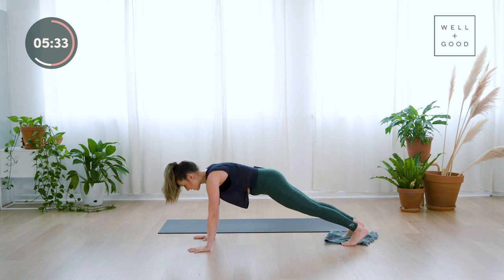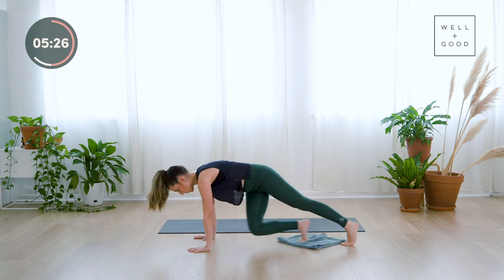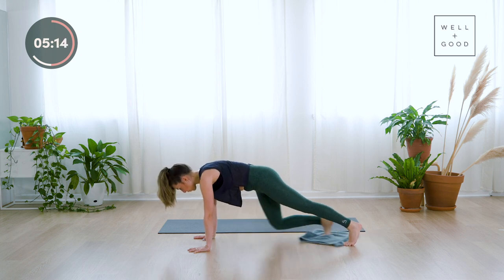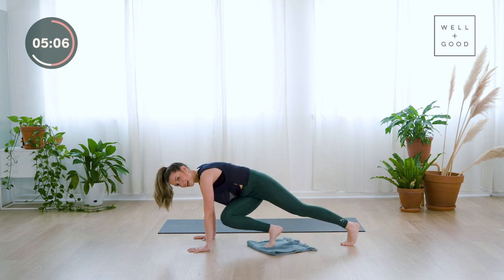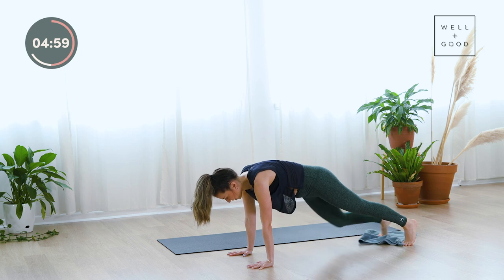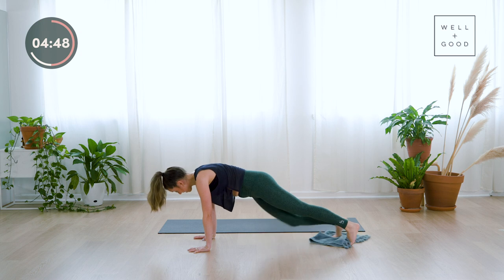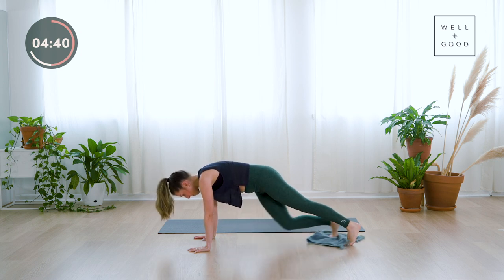Lift the chest, tuck the tailbone under. Take that right knee towards your right elbow — slide it in, slide it back — then take your right knee to your left elbow, so it goes across the body. Allow the hips to twist a little, then slide it back. Right knee to right elbow, right knee to left elbow. Try to stay light on those right toes even though the leg is sliding — get lighter on the toes and you'll work more into the abdominal muscles. Press through the hands with a tiny bend in the elbows.